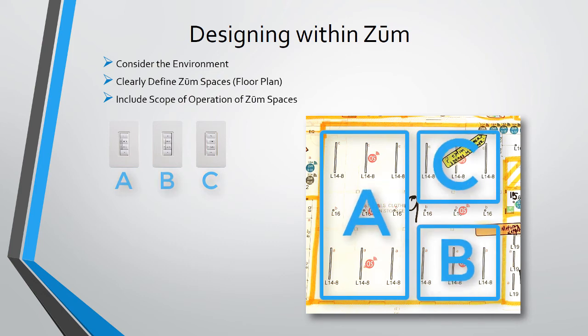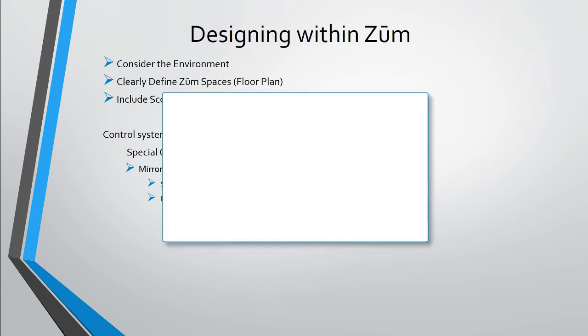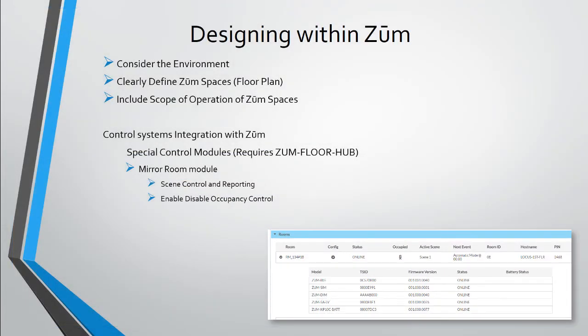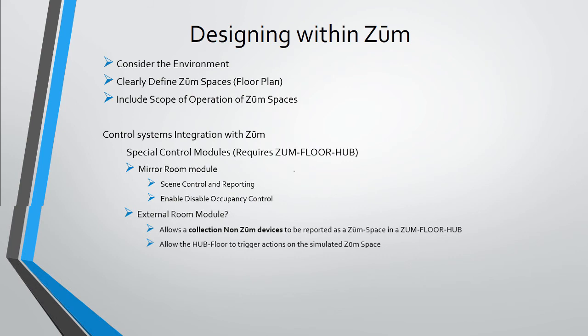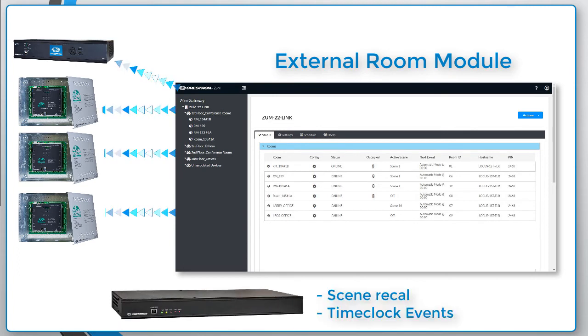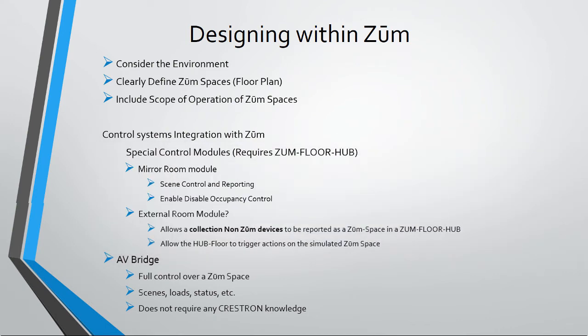Let's talk about connecting a legacy Crestron system to Zoom. We have two modules that facilitate integration, both requiring the presence of a floor hub. The mirror module allows legacy control systems like a Pro 3 to have very basic control and status from a specific Zoom room — things like scene recall, feedback, and enabling and disabling occupancy control. The external room module allows you to take a collection of non-Zoom legacy devices and have them show up in the Zoom floor hub as a Zoom space, and allows the Zoom hub to trigger actions like scene recalls and time clock events on these external rooms. The AV bridge allows anyone who doesn't need to understand Crestron to have full control of a Zoom space.